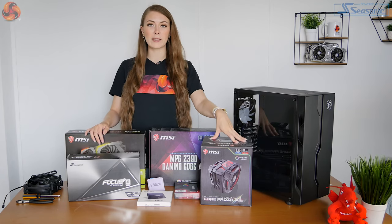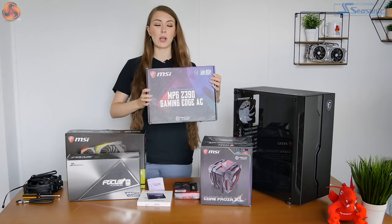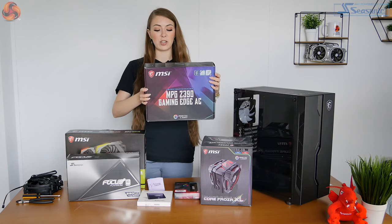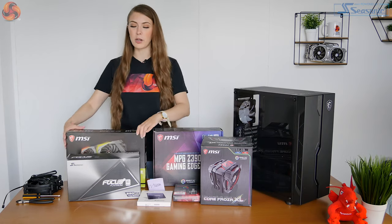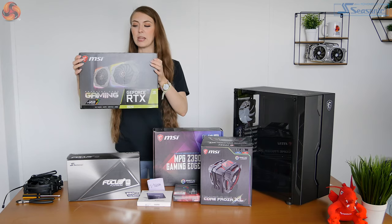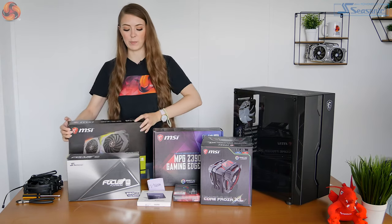MSI have sent over a few different components for me to put inside this case to create a nice matching theme. We've got the Core Froza XL MSI cooler, one of the MSI motherboards — the Z390 MPG Gaming Edge AC. It's black with a little bit of RGB on it. I've also got an RTX 2070, their gaming RTX 2070, which is also black and has a lot of RGB.